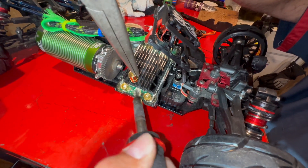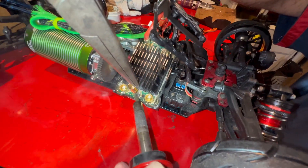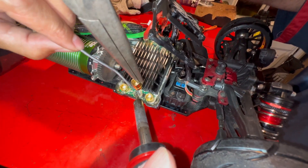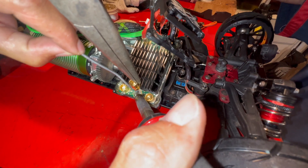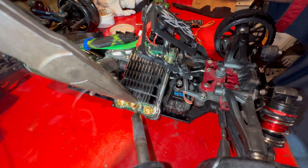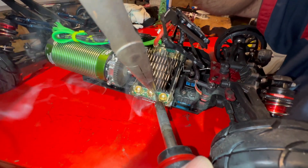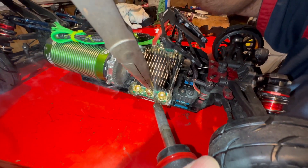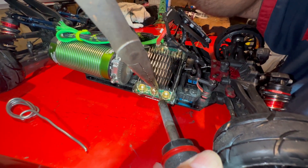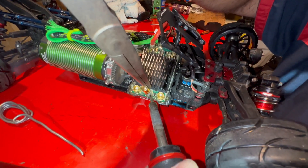Take this out for a minute, heat it up. When I say ready — ready — go for it. I think it grabbed. Did it grab? No. No, heat that up.